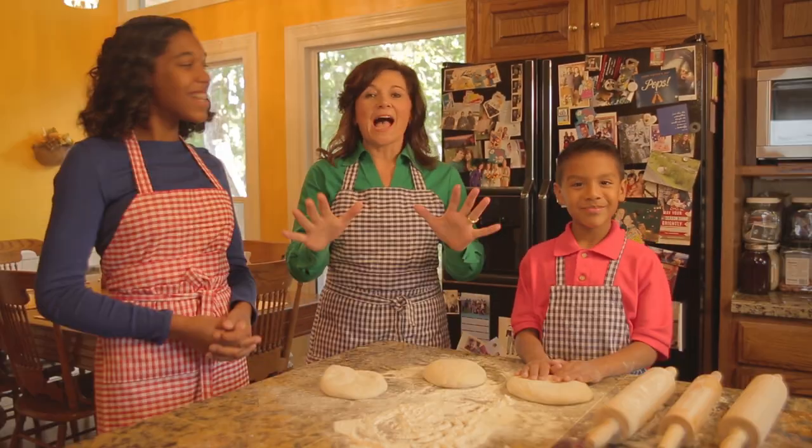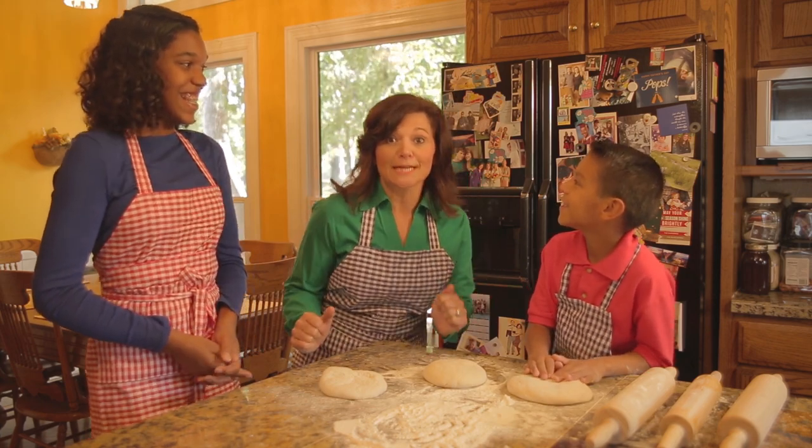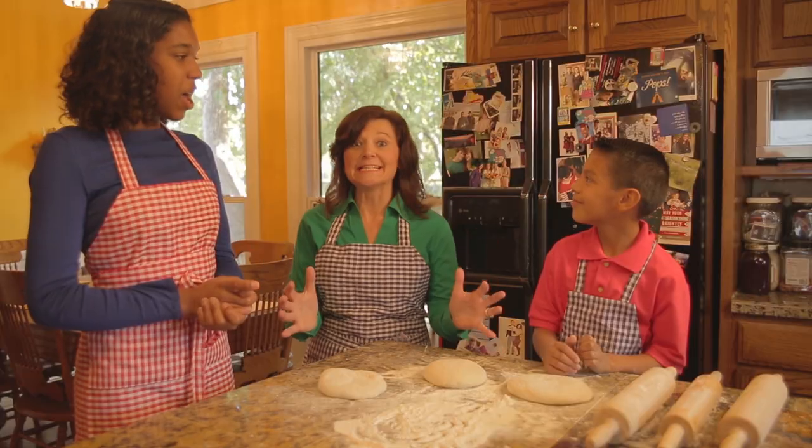Oh hi everybody! I am Janet and today we are in the Mother Goose Club Playhouse kitchen and I am joined by my friends Anna Grace and my friend Lucas. Today we are making pizza!